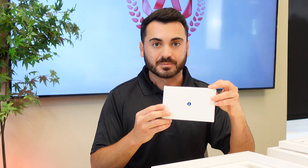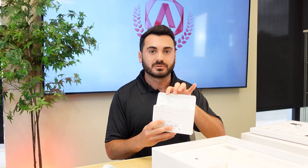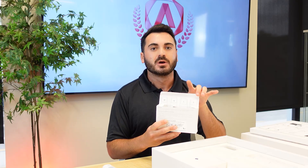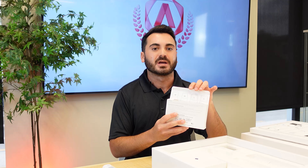Next, we have our package of intraoral scanning tips. Within this package, you're going to have four total tips — two medium and two larges. With the larger size, you are now getting a bigger scan head and thus a larger field of view during the scanning process.